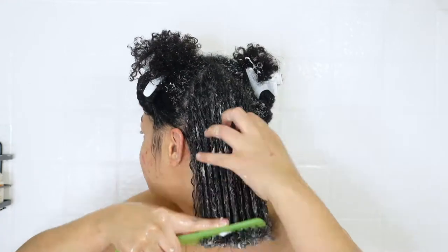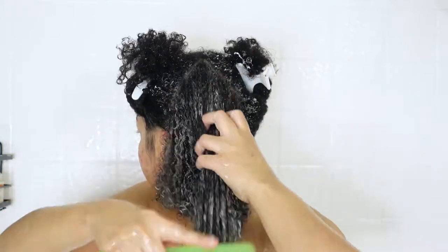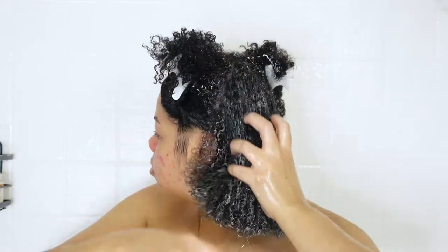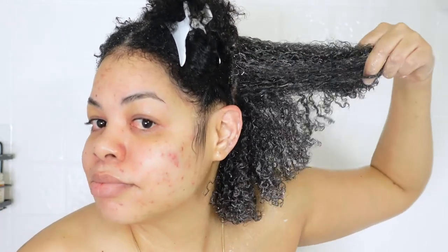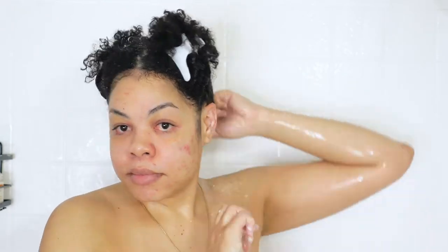Now it's time to detangle. I go in with my wide-tooth comb and detangle each quadrant. This deep conditioner — the detangling properties were incredible. I didn't even need a comb; finger detangling was a breeze. I used the comb just to make sure everything was fully worked through, but the comb just glided right through my hair.